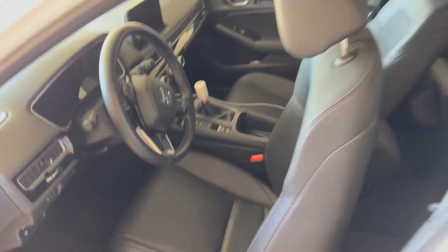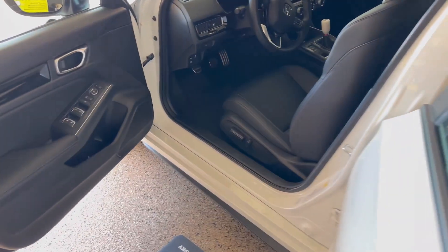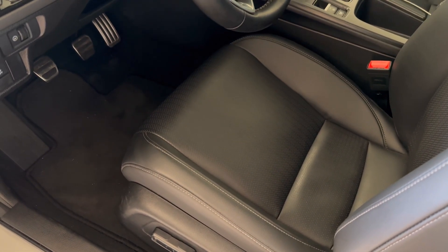I've currently got the bolts out — it's a T50 that we've used on here. You just want to move the seat forward, move the seat back, get the front two and the rear bolts out, and then we just unplug the electrics.